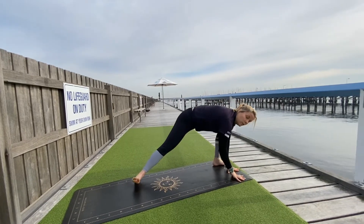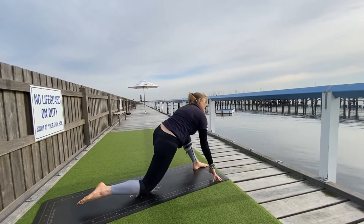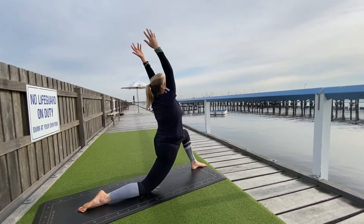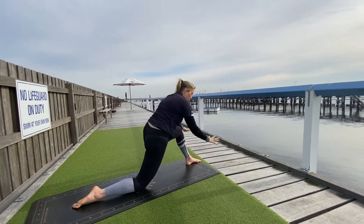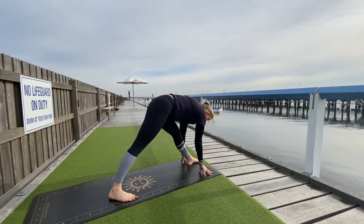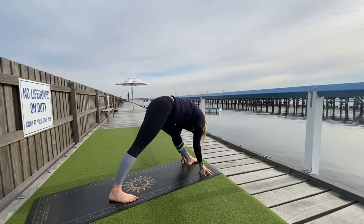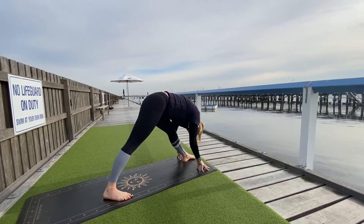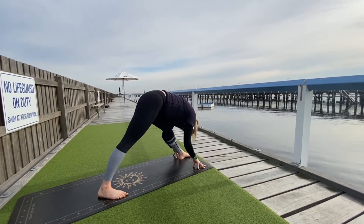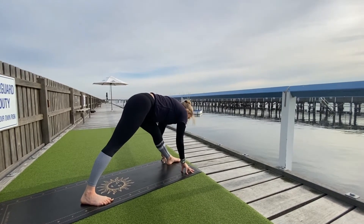Slowly walk your hands around, framing your left foot. Drop your right knee down to the earth — as you inhale, Anjanasana, low lunge. Then bring your hands down to frame your left foot, tuck the right toes, step the right foot to the right side of the mat. As you inhale, lengthen through the crown of the head, and as you exhale, fold over your straight leg — pyramid pose. Inhale to lengthen, exhale to fold.